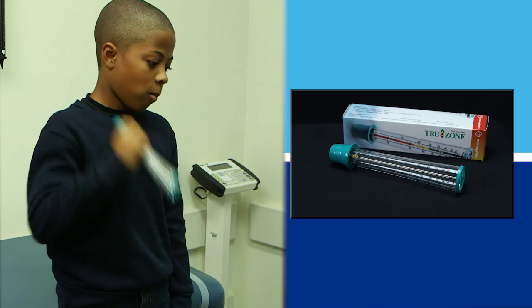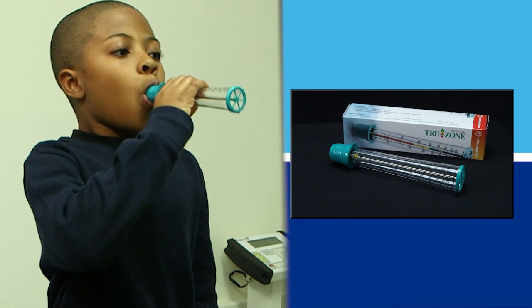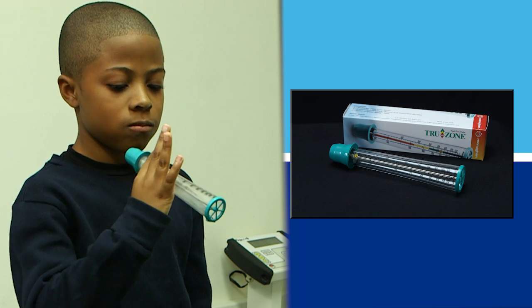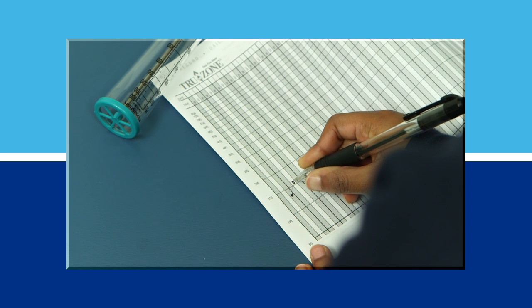They use your peak flow number and symptoms as a guide for managing your asthma. Your personal best peak flow is the number you can reach most often over a two-week period when you are feeling well.